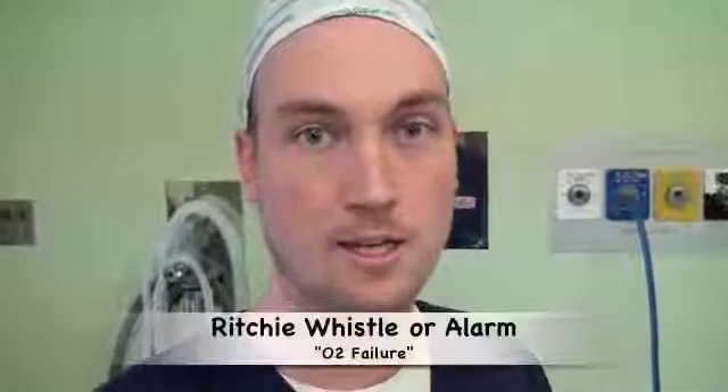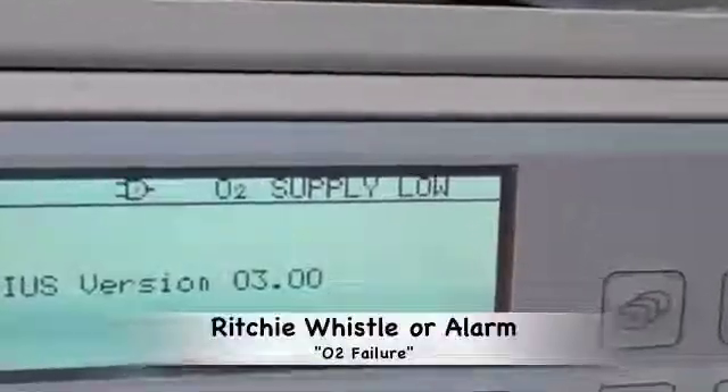Depending on the anaesthetic machine, if there is a loss of oxygen supply, one will either hear a Ritchie whistle or the machine will alarm.